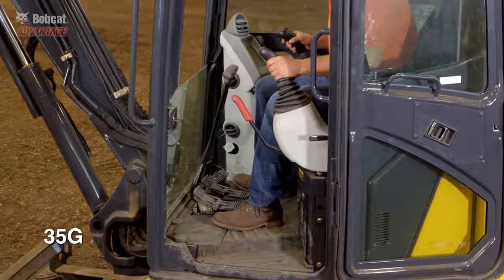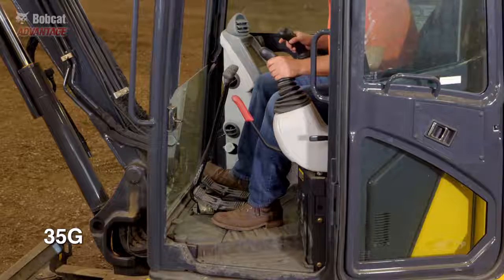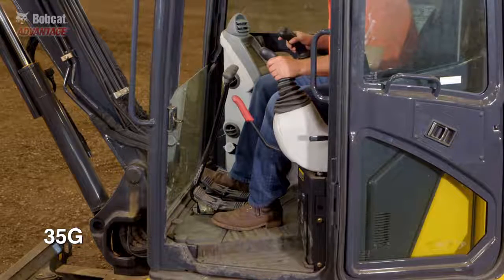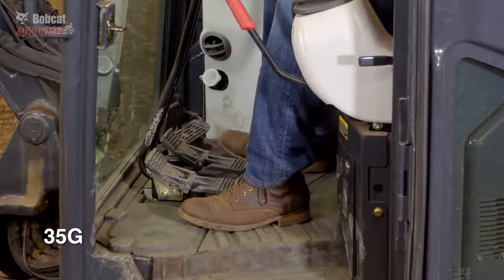Here's a John Deere machine. The boom swing is on the right side of the floor, so you lose the precision of fingertip control. Also, by operating this with your boot, it limits your ability to multitask and takes up valuable floor space.